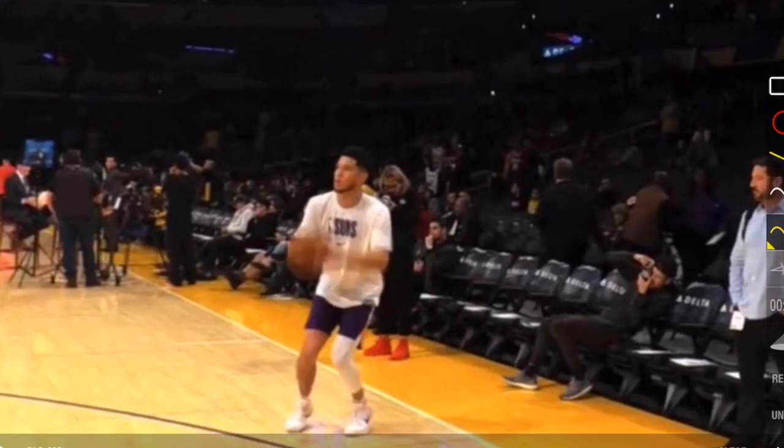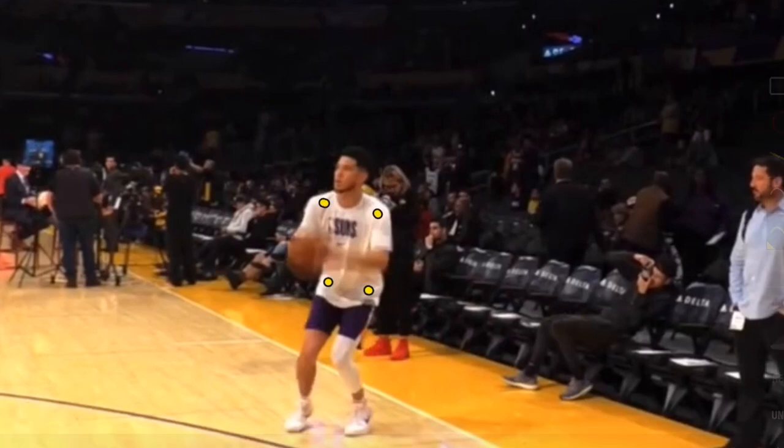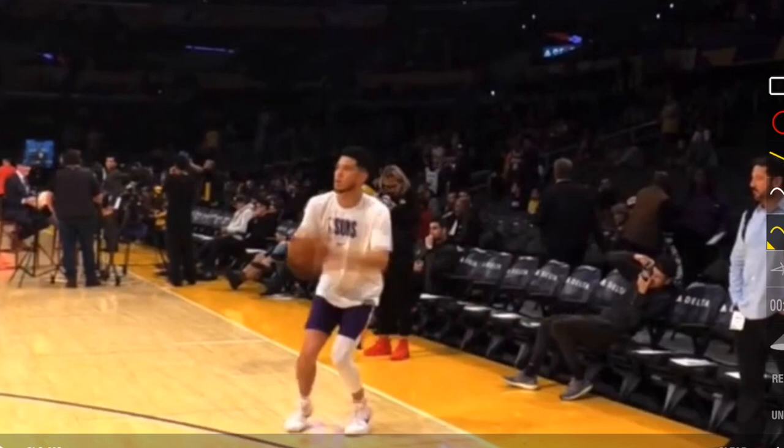Something else we really want to look at is his hips. Both sides of his hips are square towards the basket, as are his shoulders. That's going to give him a nice straight shot in most cases.